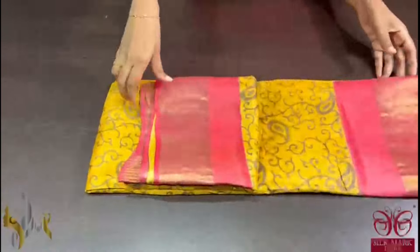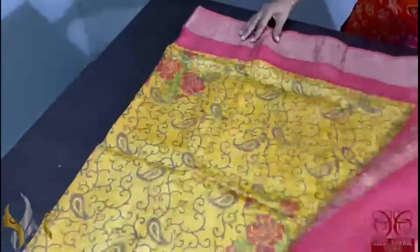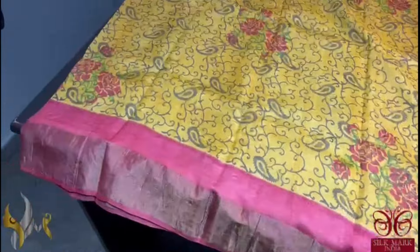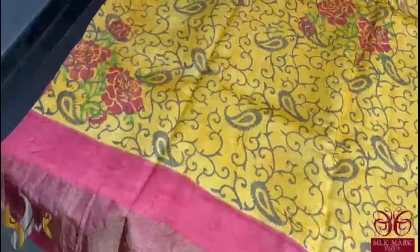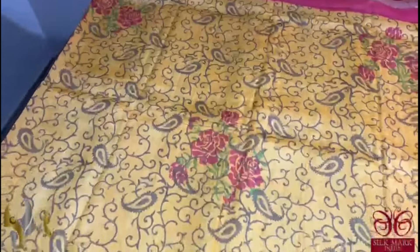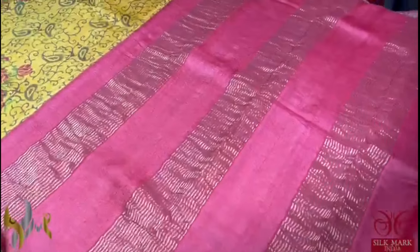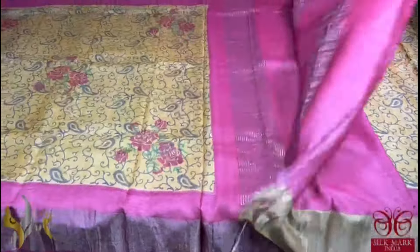Pure tassa silk saree, premium quality, hand block printed with saree borders done on a premium acid washed boiled tassa fabric. A very beautiful yellow colour saree with maroon border. Prints on the saree also have maroon florals and we also have very pretty brown prints. A very different exclusive collection with pallu and blouse piece in the border maroon colour. Saree contrast nature and colour combination is very beautiful and comes with authentic silk mark.